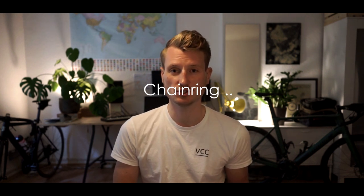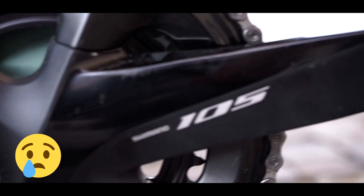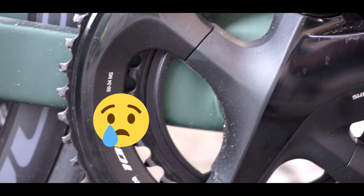In case of dropping the chain between your frame and chainring, you can potentially damage the frame very intensively because there is no metal protection plate. Other bike brands install this kind of protection, but in this case there is none. This is a big downside.